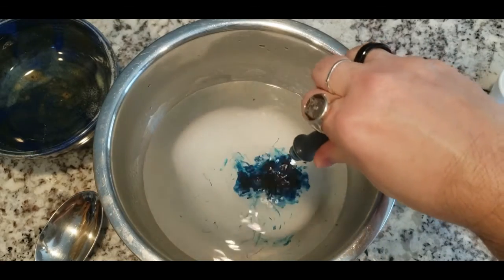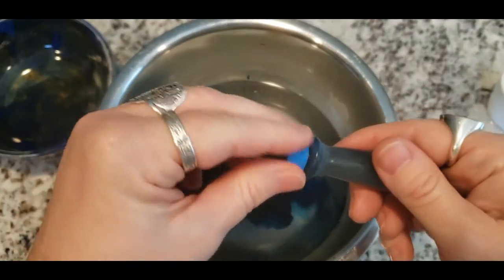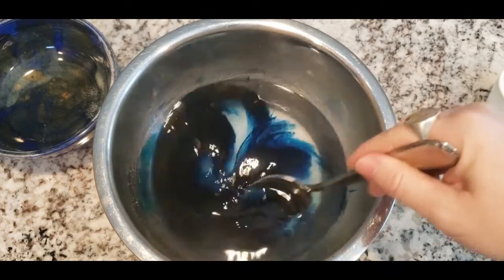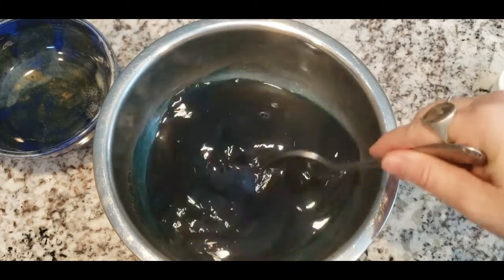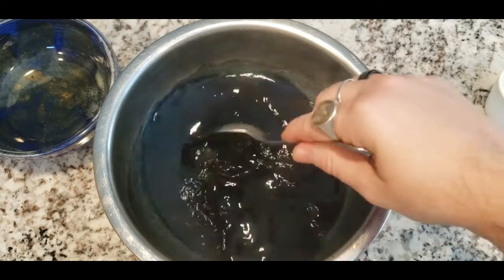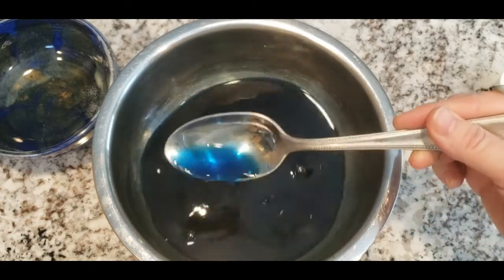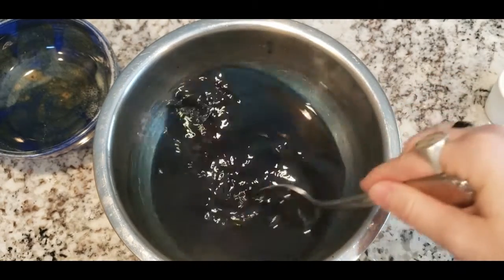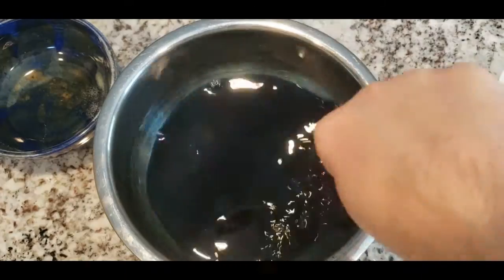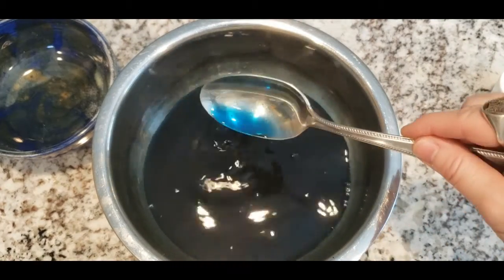Next we add our food coloring — there's no real precise amount. I'd recommend quite a bit; I did two huge squeezes because it will be diluted through a lot of liquid, so the more the better. Now we stir it, because we're trying to create a supersaturated solution — one in which it cannot carry any more alum. This is necessary to form the crystals, so we scrape along the bottom of the bowl to make sure there are no crystals left there. Crystals on the bottom make a pretty geode on the bowl bottom, but not inside our eggs.